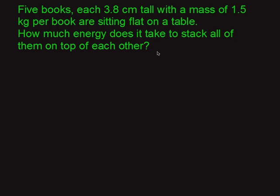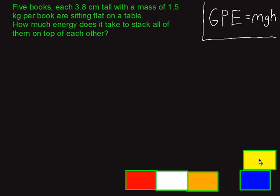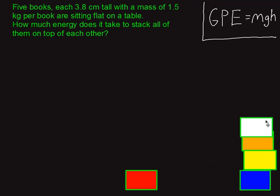Let me draw a picture of this so you can visualize what's going on before we start crunching numbers. Down at the bottom, the five books are just sitting on the table. I've got some different colors to help tell them apart. When stacking them, you go: first this one, then that one, then the white, then the red. There are really only four moves needed to stack all the books — the blue one just stays at the bottom the entire time, so no energy is required to stack the blue one.